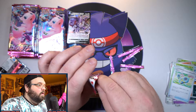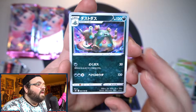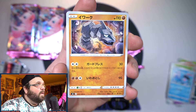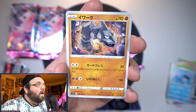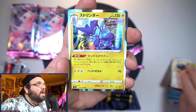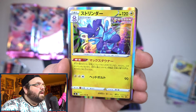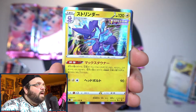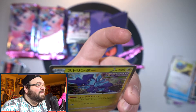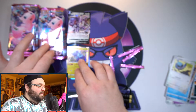Pack number four — we've got the big old Trubbish, a Clamperl with awesome Onix artwork that looks so nice, a Rookidee staring at a shadow, and our first hollow is Toxtricity — the blue one. There's a blue one and a yellow one, and the background looks awesome, almost like DNA strands or sound waves. That is cool, good looking hollow.